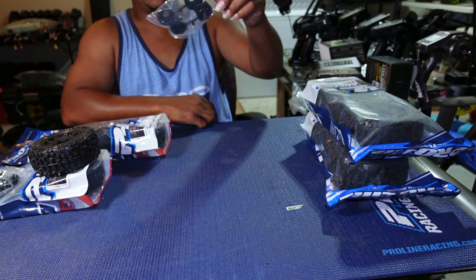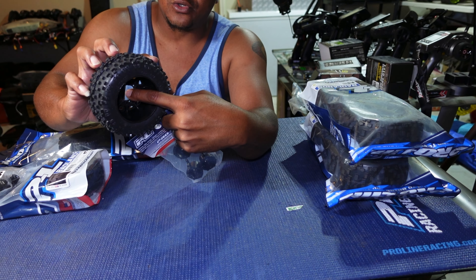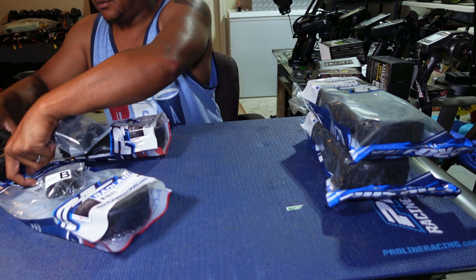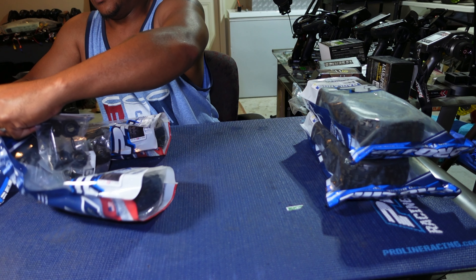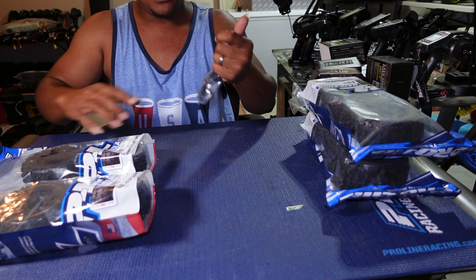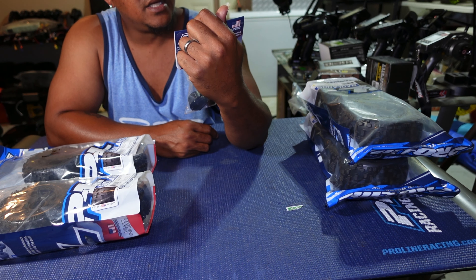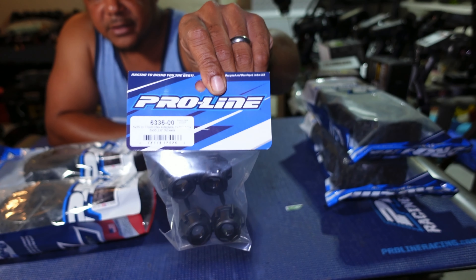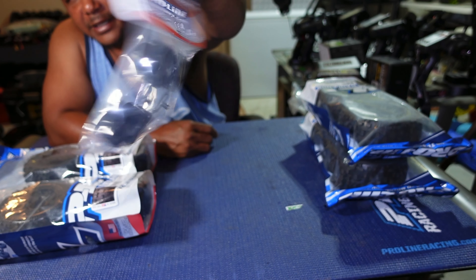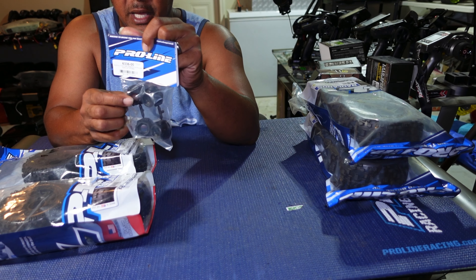Next I have the ProLine Badland 2.8 short course truck tires — labeled for the Stampede 4WD but they look like SCT wheels to me. I'll be running these on my Senton 6S. They only come with 12mm hex inserts, but my Senton uses 17mm hex, so I ordered the ProLine 17mm hex adapter that fits into the same slots.